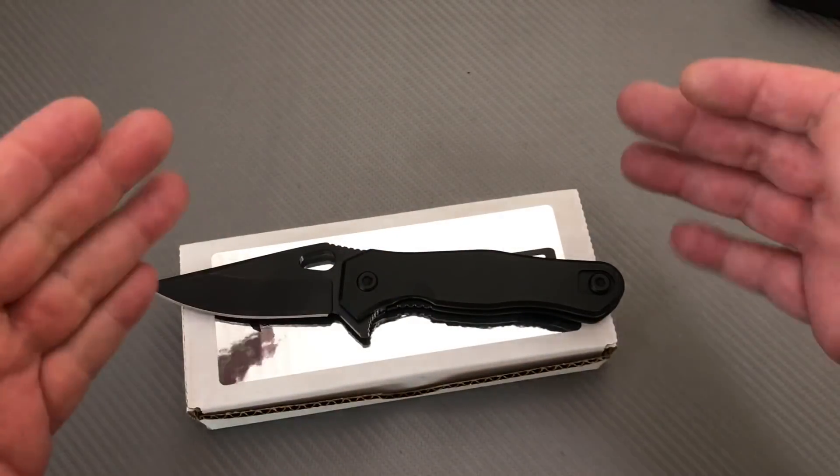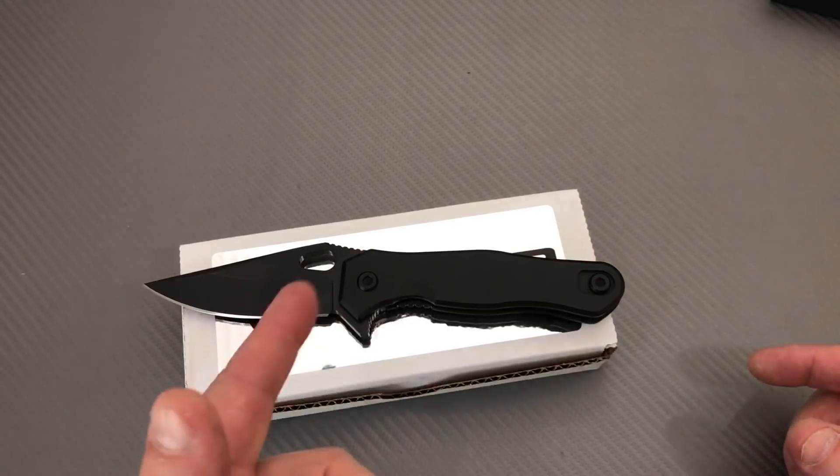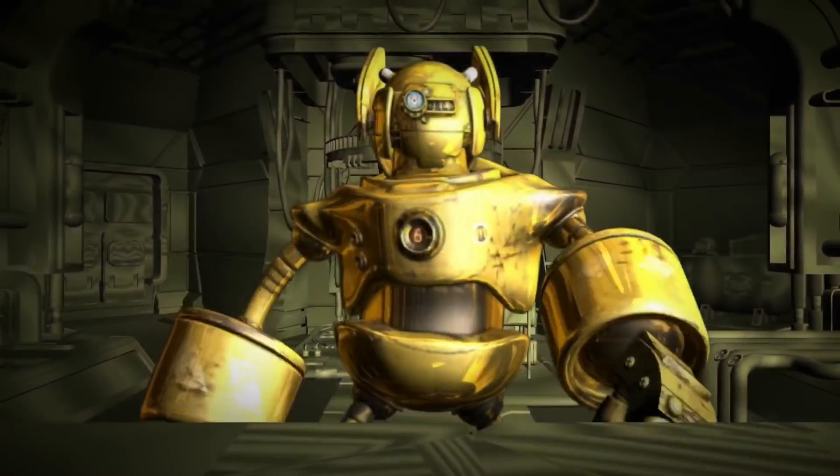Thank you so much, thanks for joining me. It's been a pleasure. Because you know what we do around here — we love them knives. So stay sharp.